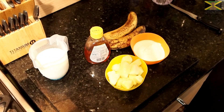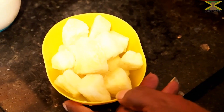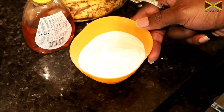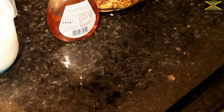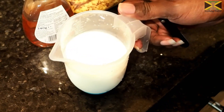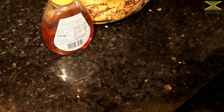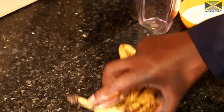I've got my blending jug. I've got some frozen pineapple, some natural yogurt — you can use any one you like, if you want to use a low-fat one or whatever one you want. I've got some milk, some honey, and I've got my bananas.